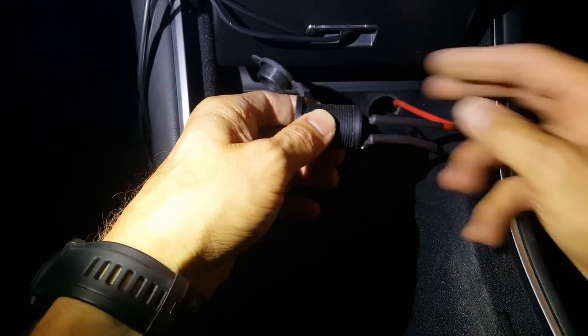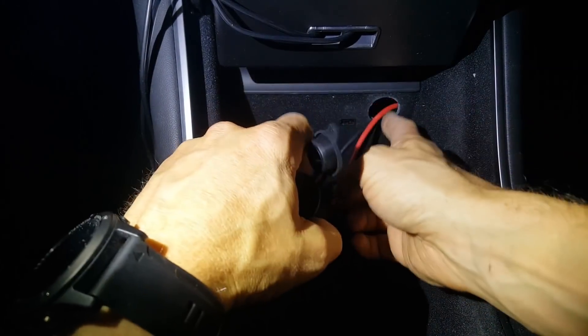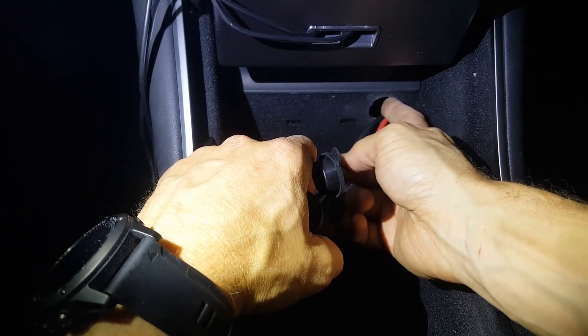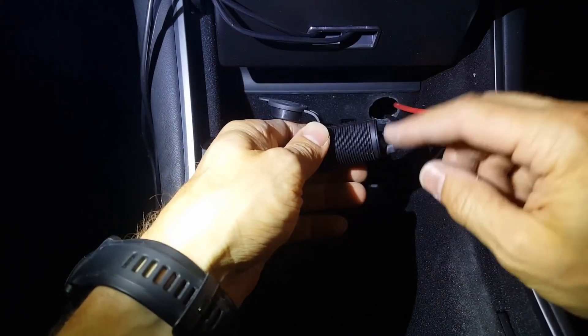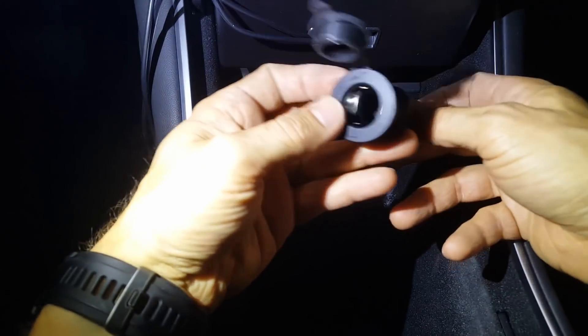Here's the power outlet with the wires soldered on. I filed down the hole to be a pretty snug fit, so I don't have to use the nut that came with it since the space is limited behind the panel.